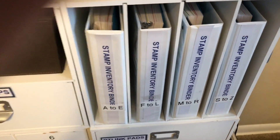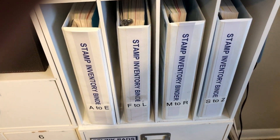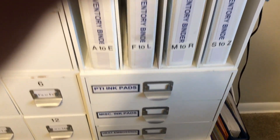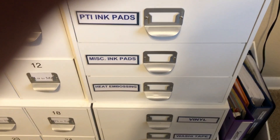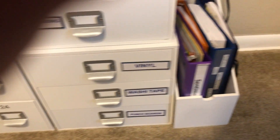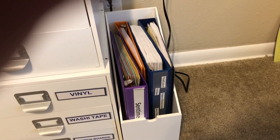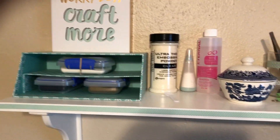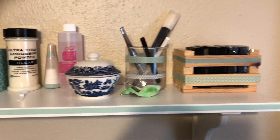And there is my inventory and binders — I printed out each page, and again I'll create another video for that. I've got my paper tray inking pads, miscellaneous ink pads, heat embossing, some other drawers down there, more stamp binders — I'll explain in a different video. Here I've got my commonly used heat embossing supplies.